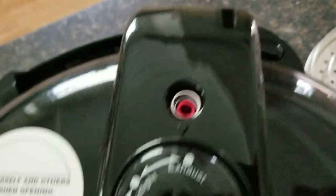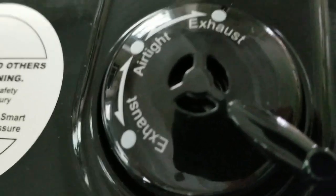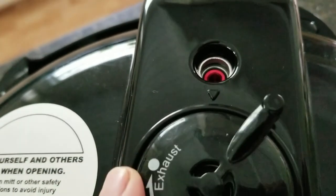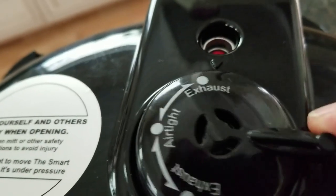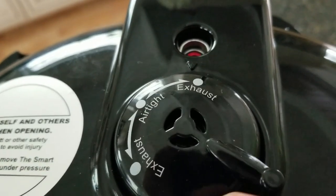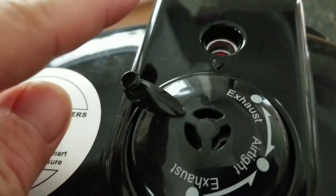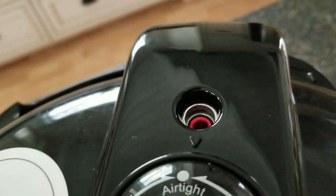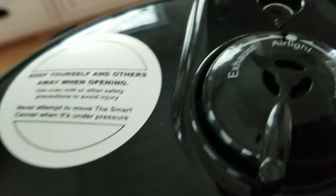The weight valve has to start on exhaust for venting, like any other pressure canner. But then it has another notch, and another notch — it moves very freely. If you're not really careful you could accidentally have it on the wrong setting, and it moves left and right. I found this a bit overkill and it makes it more likely that you could accidentally notch it and something goes wrong.